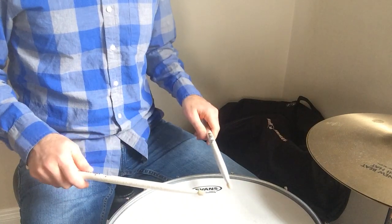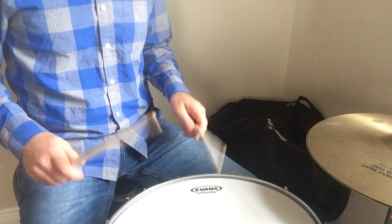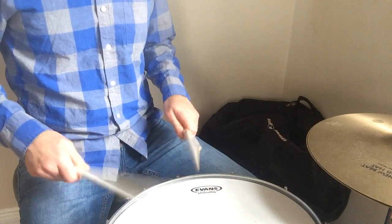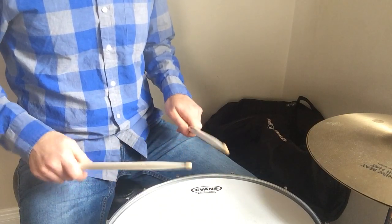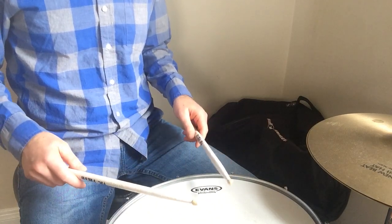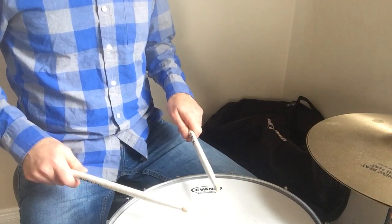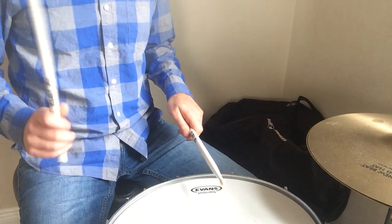Now while you're stuck at home, make sure that you review every day all of your rudiments — like the single, all the different variations that we've done, like just the four stroke roll, for example. Left, right, left, right, with an accent.